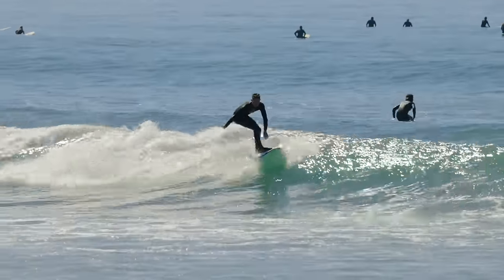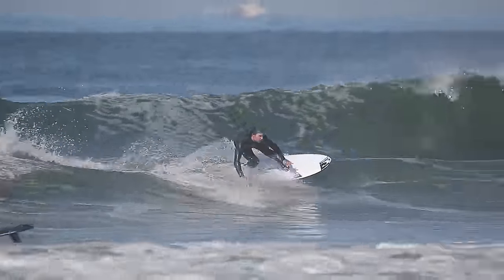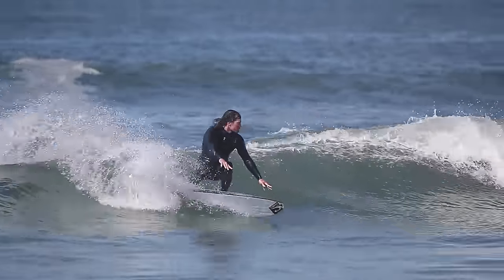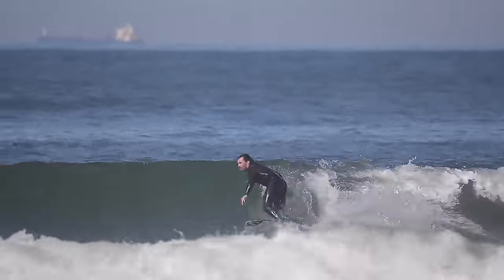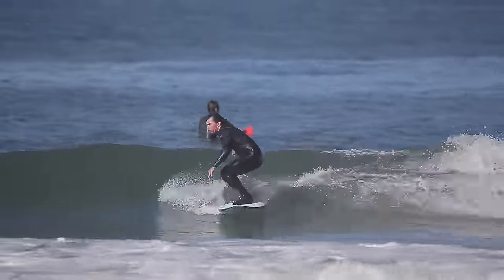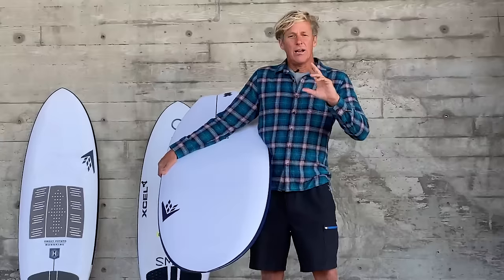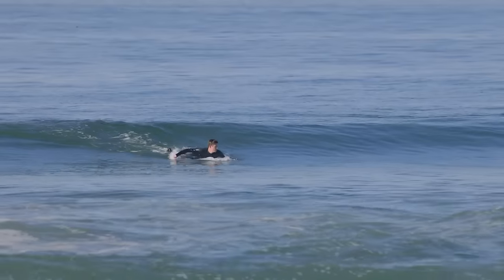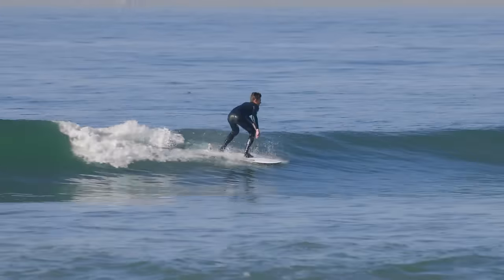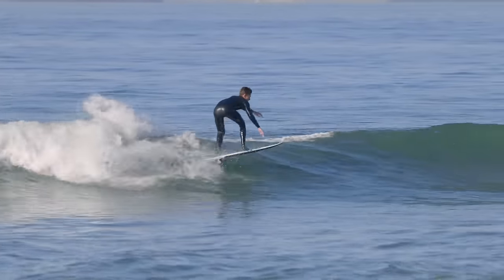They're riding waves and doing turns and gouges on whitewash long after the wave has closed out. Timmy's still doing tight arc turns in the pocket on a gutless little wave — the kind of day-to-day surf we all deal with — without compromising any of his turns, while riding a wave that on a regular board he wouldn't have even paddled for.